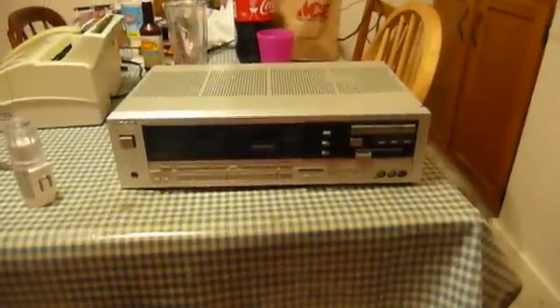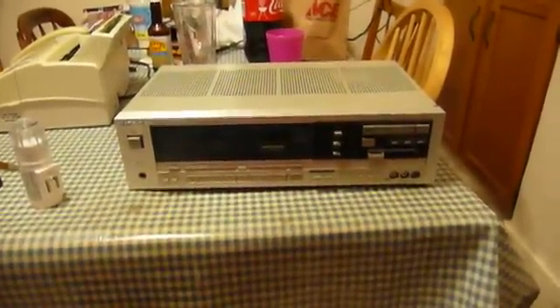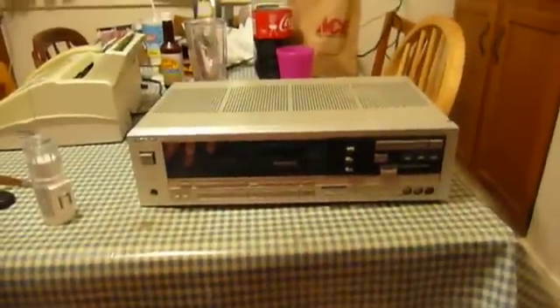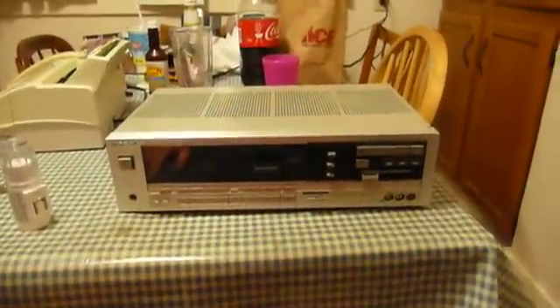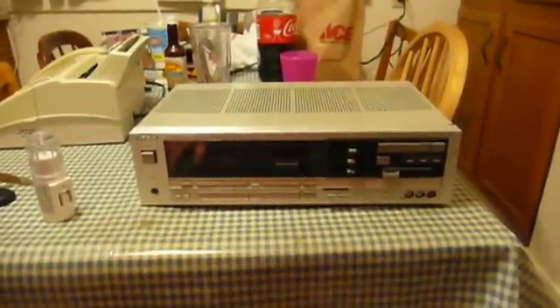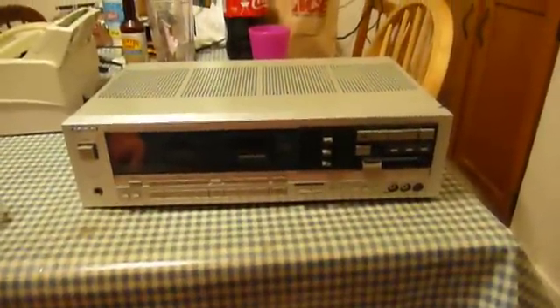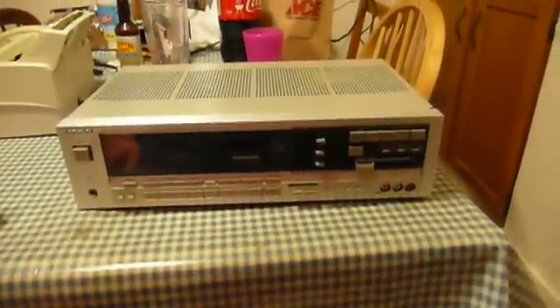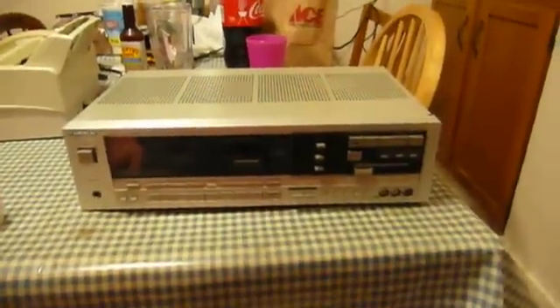Oh no, it can't be. Oh, but it is. Another vintage Technics stereo receiver. There is a method to my madness here. I'm not looking to own every piece of equipment they ever made — my interests are actually very specific. What I am looking to do is obtain a collection that represents a good sampling of some of the more unique models in each class that they produced.